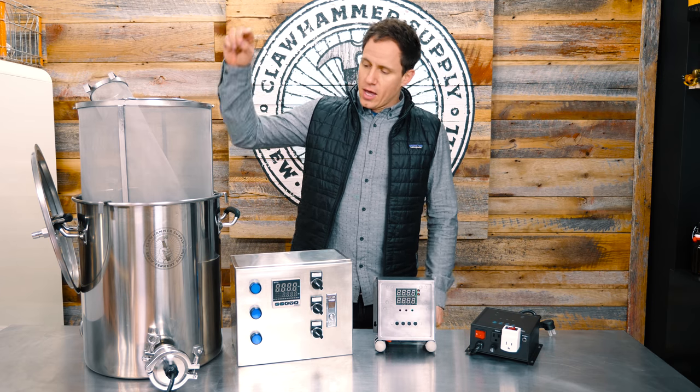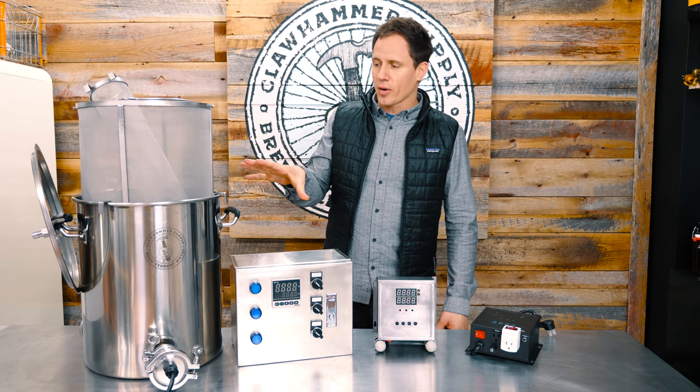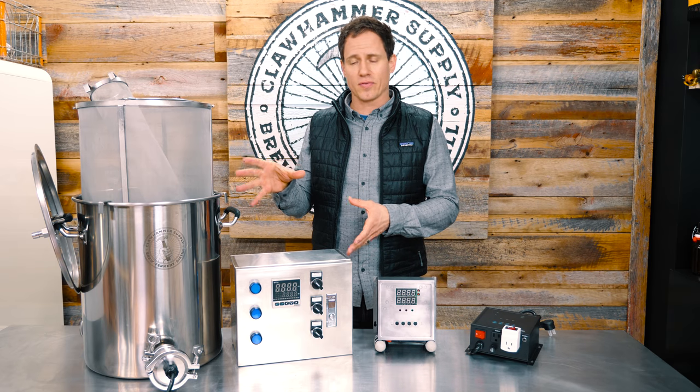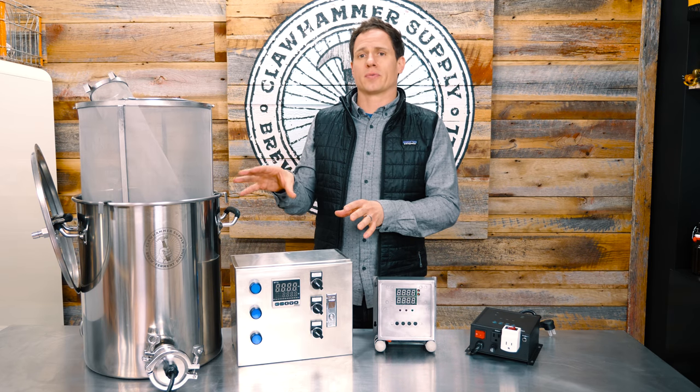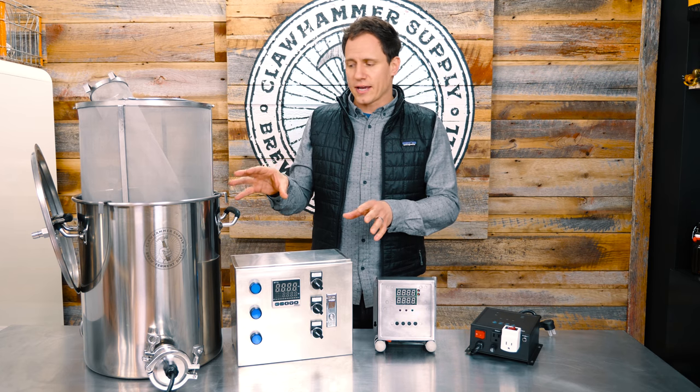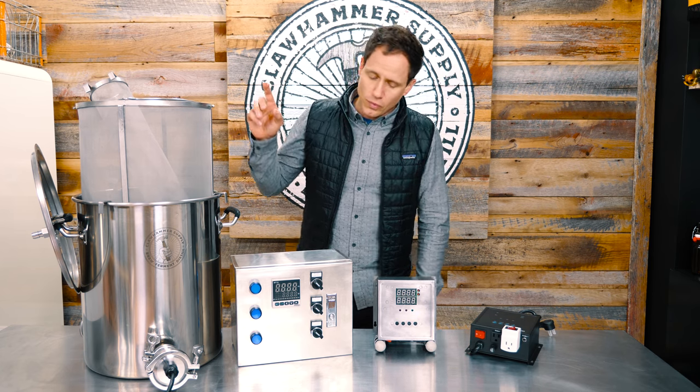Not everybody knows this because we're not very explicit about it in our brew videos, but we actually sell the brewing system we use in our brew videos on our website, Callhammer Supply.